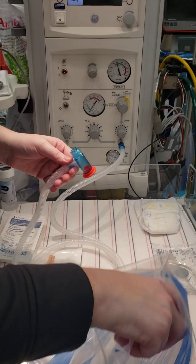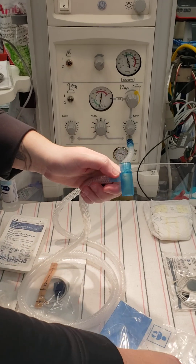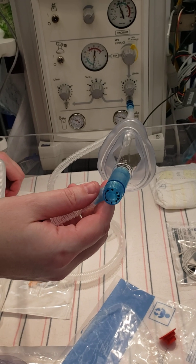Then we would take the little red cap off and put our face mask on, and this is ready to go to give proper breaths to a baby.